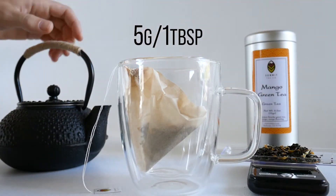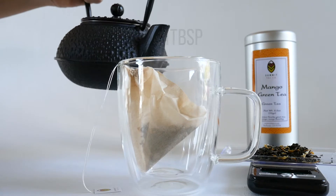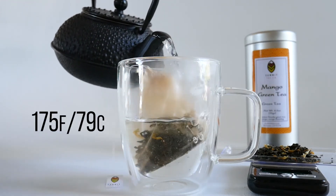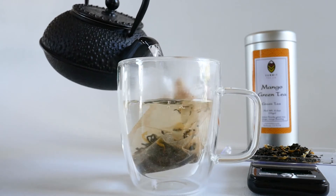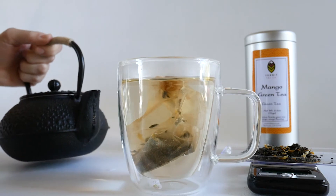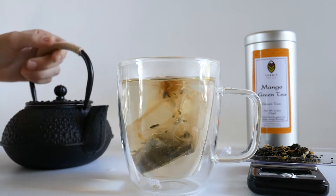First, we will place 5 grams of our loose leaf tea into Summit's perfect 12-ounce tea mug. Next, we will pour in our hot water. This water is about 175 degrees Fahrenheit. To get that temperature, first boil your water and then let it cool for 3 minutes. We do this so that our tea does not become bitter.